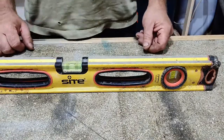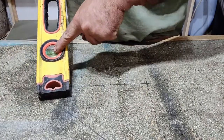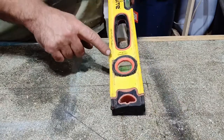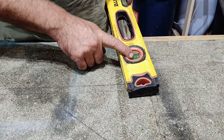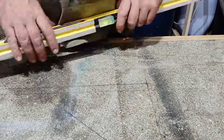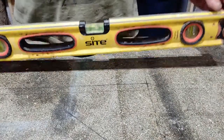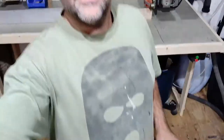How do we check the plumb? The plumb is provided by these bubbles — the 90-degree bubbles usually on each end of your level. These ones are on the end; sometimes you'll have a 45-degree on one end and the standard plumb on the other. We basically exercise exactly the same principle as we did when doing the level check. So what we do is we grab our camera and our level.